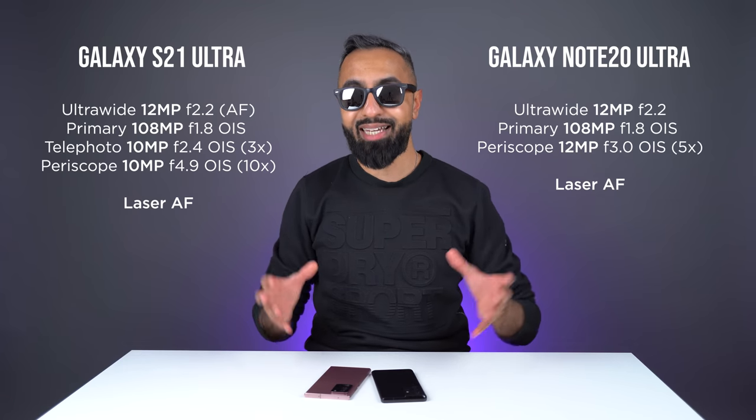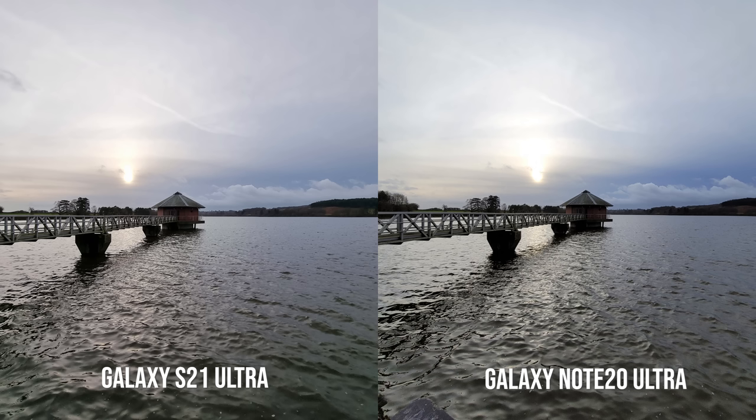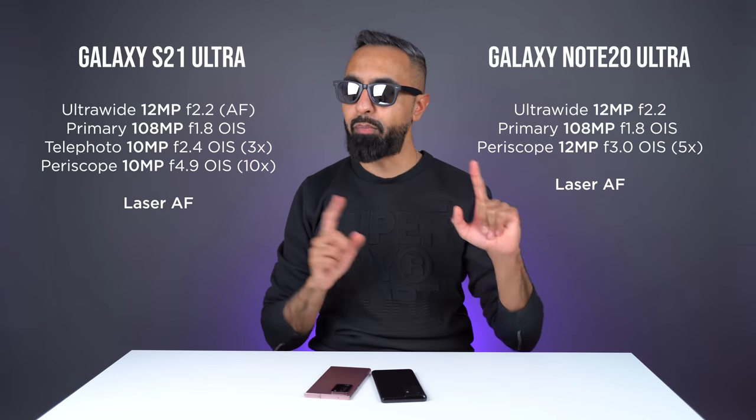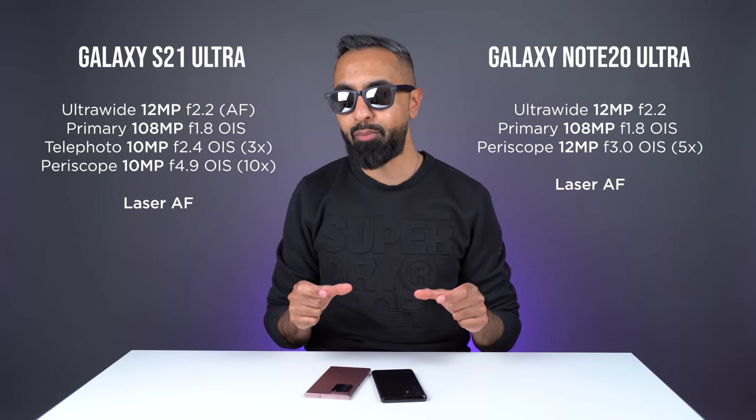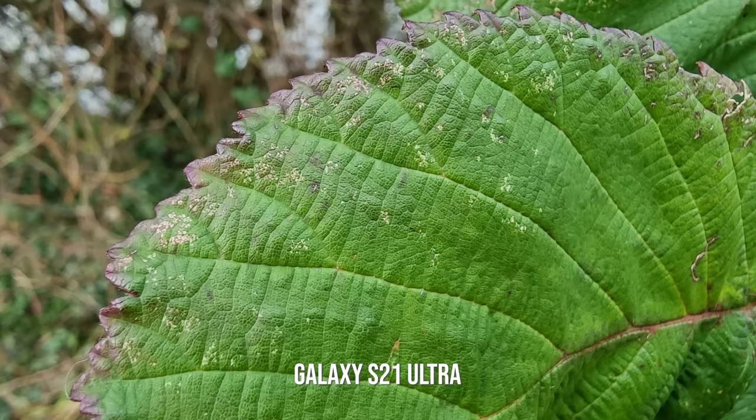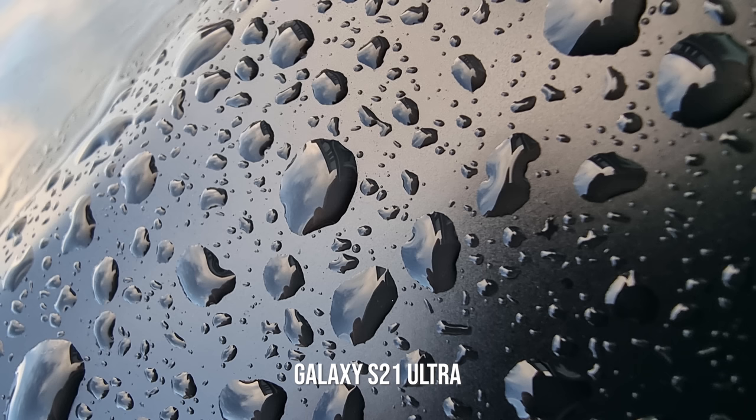For the ultrawide camera, I think both do a really good job overall, but the S21 Ultra does give you some better dynamic range. However, I have found so far that that dynamic range can suffer with processing a little bit because it really does boost up the shadows. I'm hoping that Samsung can improve this with a software update. Having dual pixel autofocus on the ultrawide camera actually doubles it up as a macro camera too, and this allows you to get some really interesting and close up shots, which you won't be able to do on the Note 20 Ultra.